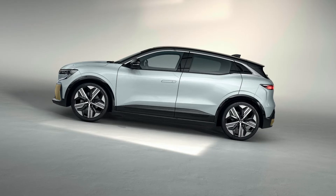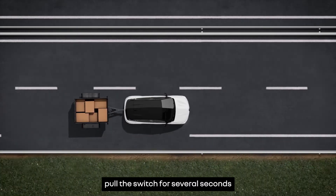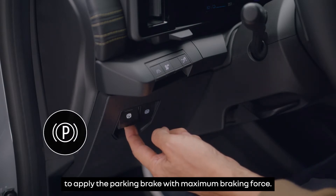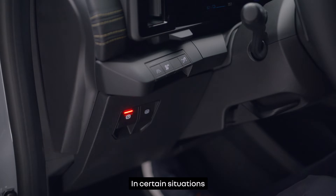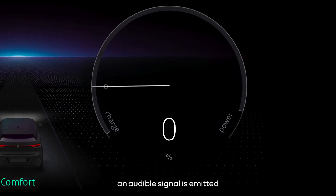For parking on an incline or with a trailer, pull the switch for several seconds to apply the parking brake with maximum braking force. In certain situations where the electronic parking brake is not operational, an audible signal is emitted.